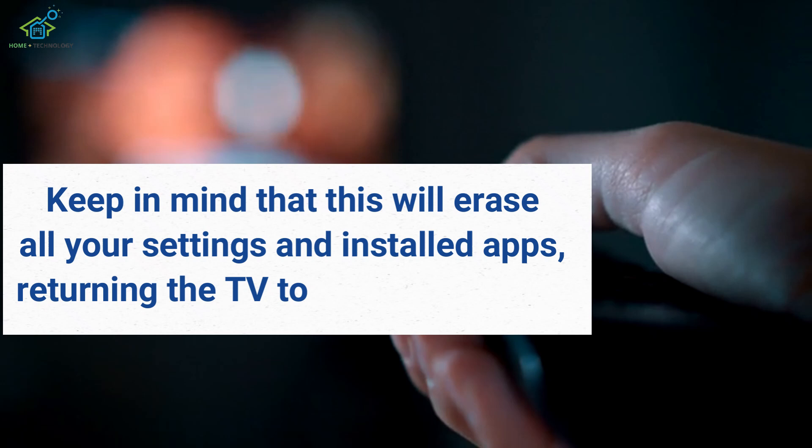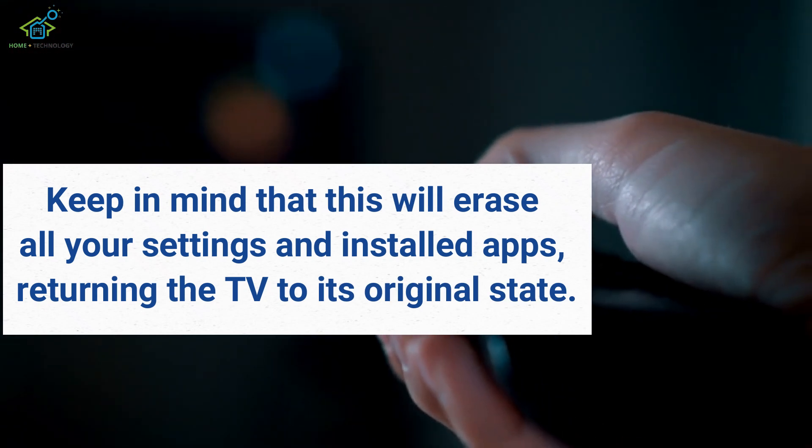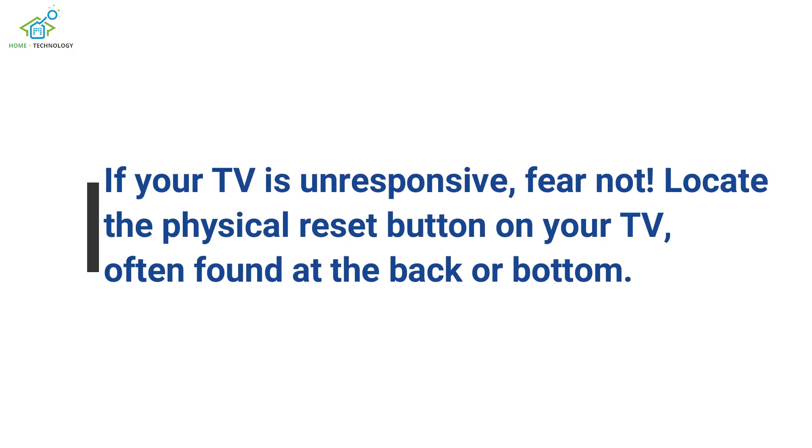Keep in mind that this will erase all your settings and installed apps, returning the TV to its original state. If your TV is unresponsive, fear not.